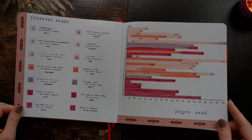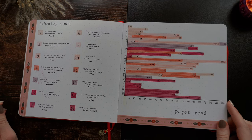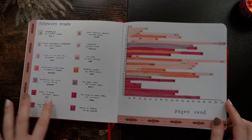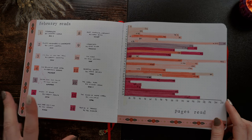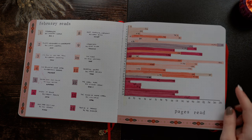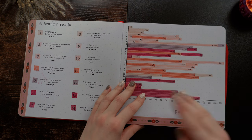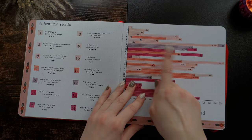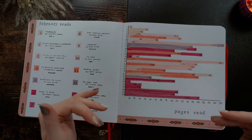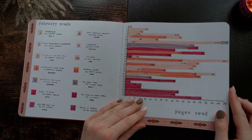Moving on to February, we have a cute pink theme. This is when I switched to seven colors just to be able to distinguish them easier. Also, I know I didn't start this in February, but I went back — anytime I finished a book, I did a little star on that day so it could break up when I finished each book.